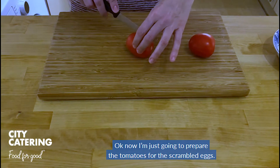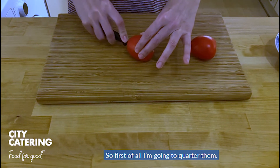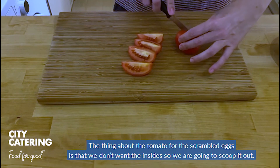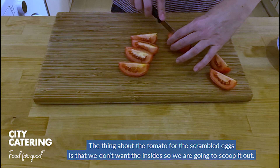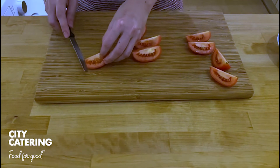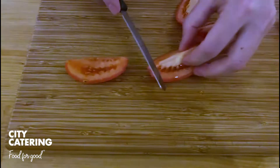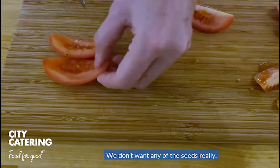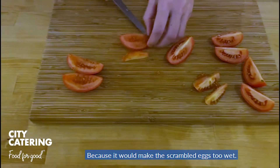Now I'm just going to prepare the tomatoes for the scrambled eggs. First of all, I'm going to quarter them. The thing about the tomato for the scrambled eggs is that we don't want the inside, so we are going to scoop it out — just carefully like that. We don't want any of the seeds really.